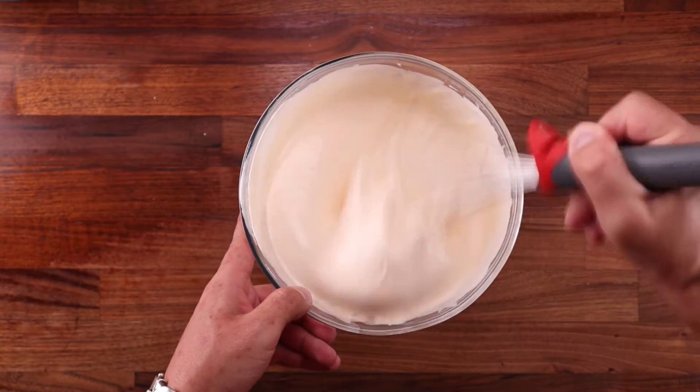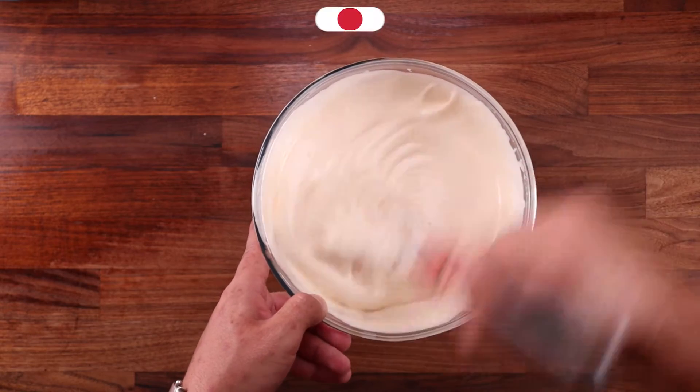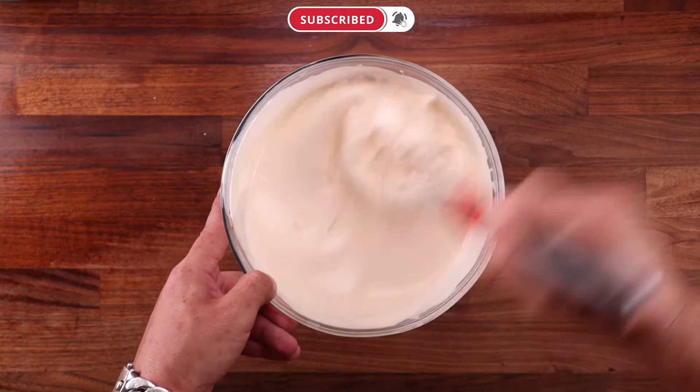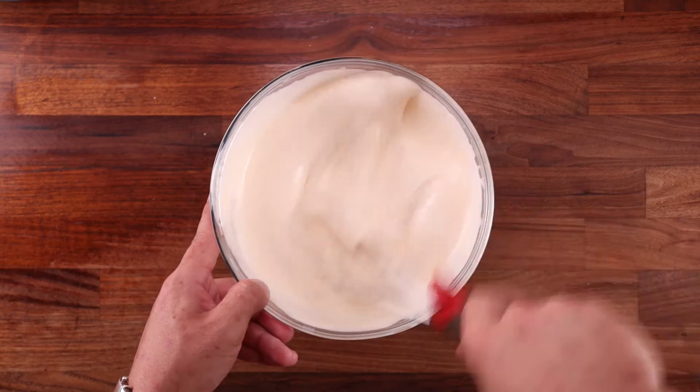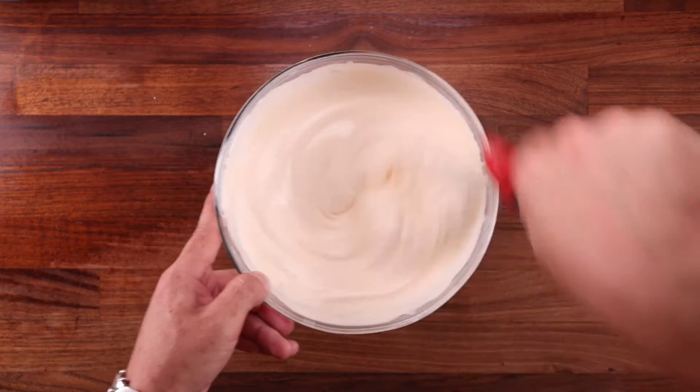After taking the mixer off the heat, we want to whisk it vigorously for around eight minutes until it cools down completely and almost quadruples in volume. Look how nice and fluffy it is. These eggs are full of air, and this is the base of this sponge. It's basically a massive omelette.